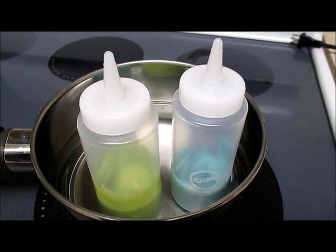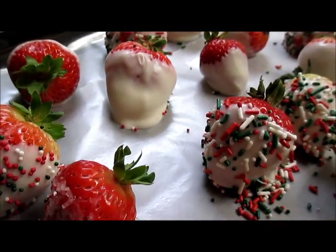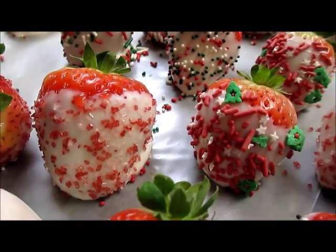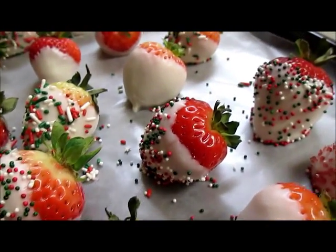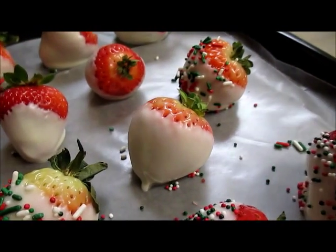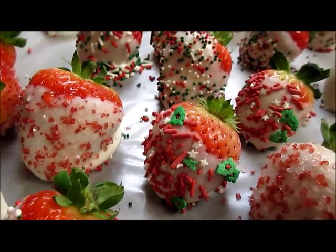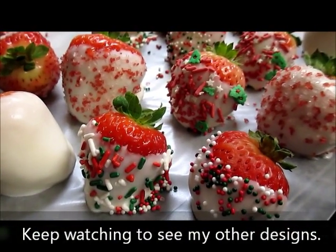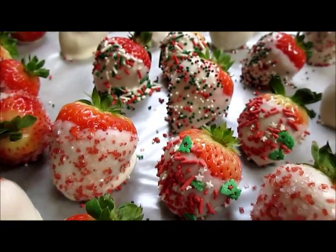I'm going to do a white base color and then just blue and green squiggly lines across them — that's an easy way to do it. You can also do it with a toothpick but it takes a lot longer. I hope you've enjoyed this video. I'll post a shot of the final strawberries once they've completely cooled down, away from the wax paper, so you can see them without all the loose sprinkles around. Good luck to you in whatever strawberries you decide to make — I'm sure yours will probably look a lot better than mine in this batch. Happy holidays!